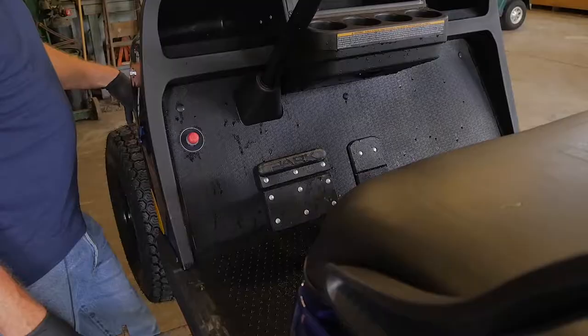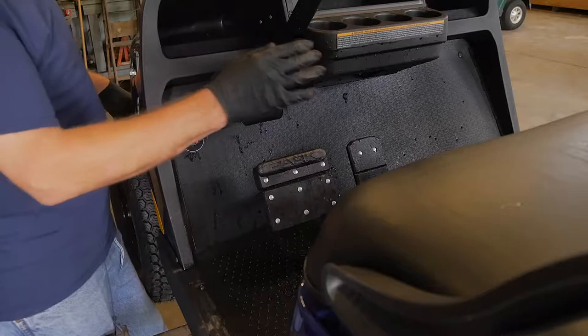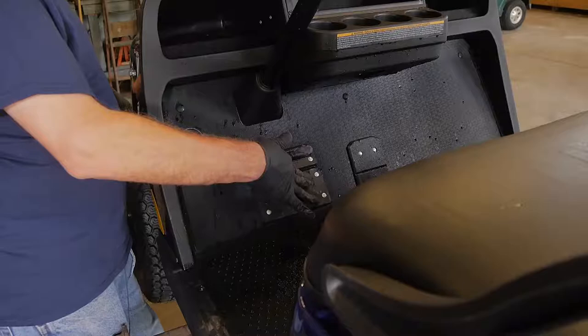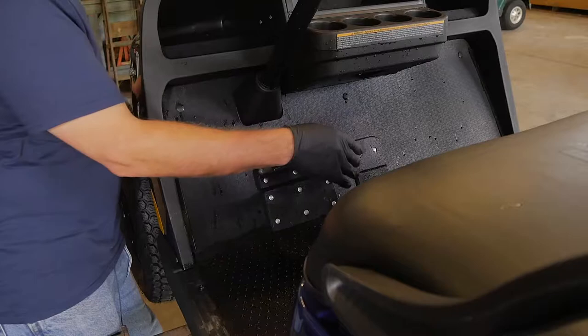The next thing we're going to inspect are your accelerator and your brake pedals. We're going to inspect them for smooth operation and proper operation. You want to make sure that neither one of your pedals are sticking. You want to be able to depress them and release them without any kind of sticking or binding. Accelerator pedal — same thing — all the way to the floor, release it nice and slow. Make sure there's no sticky spot whatsoever. We don't want any kind of a safety issue.